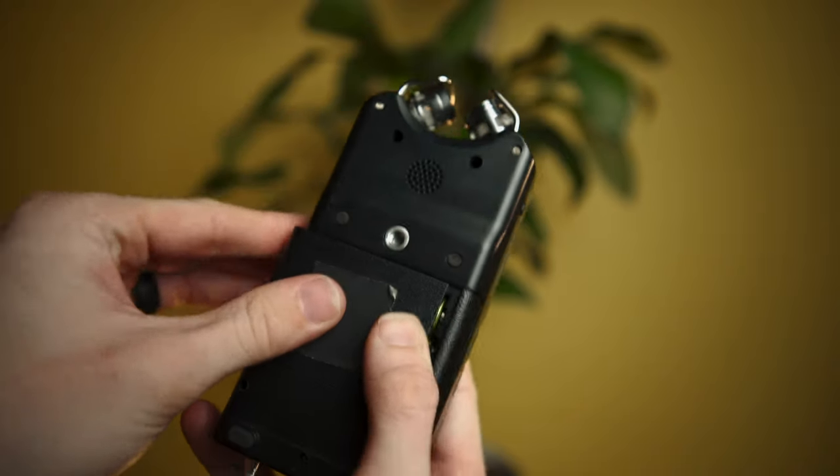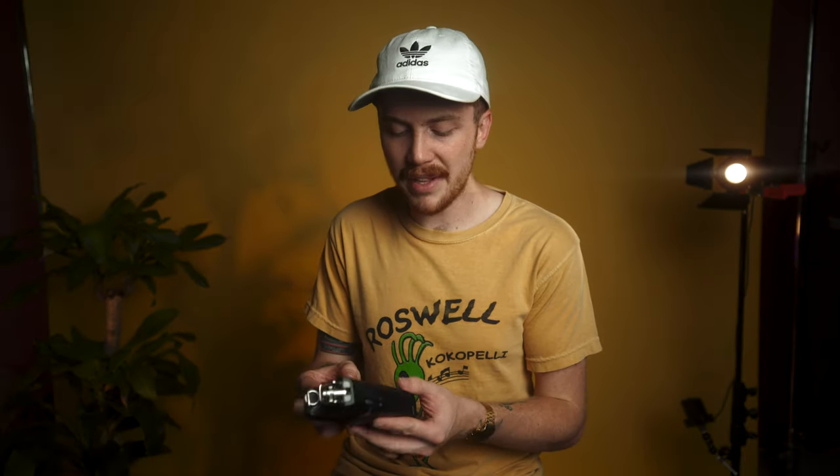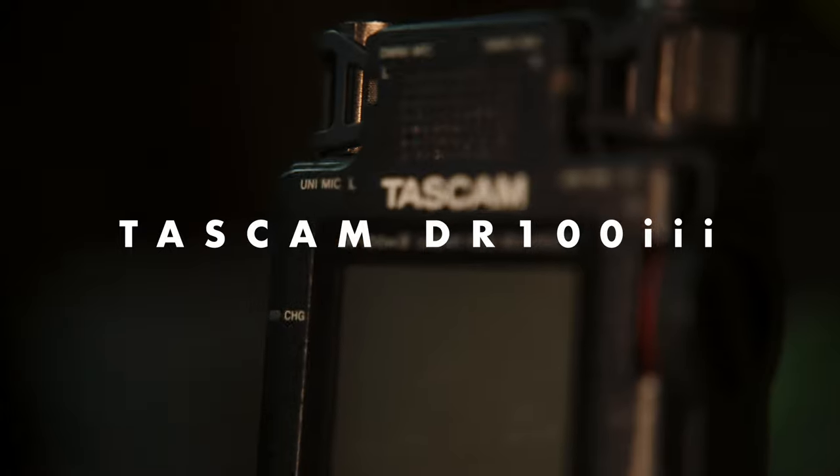One drawback of the DR40 is battery life — on a long all-day shoot you might run out. It takes three double-A batteries. The other thing is I'm not sure the preamps are great — they seem to leave a little to be desired. That's kind of why I upgraded to the Tascam DR100 Mark III, which has better battery life and better preamps.